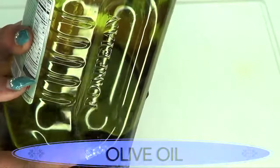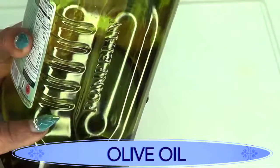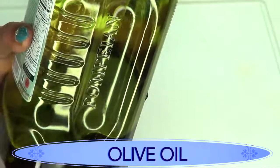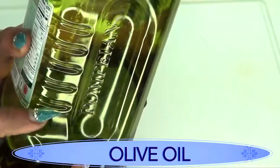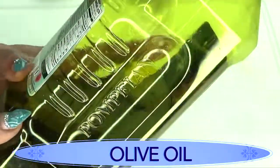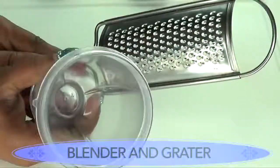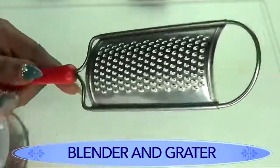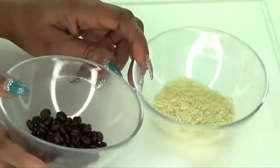Our final ingredient is the oil of your choice — coconut oil, almond oil, soybean oil, whatever you have available. I'm going to be using olive oil. You're also going to need a blender and a grater for this recipe.